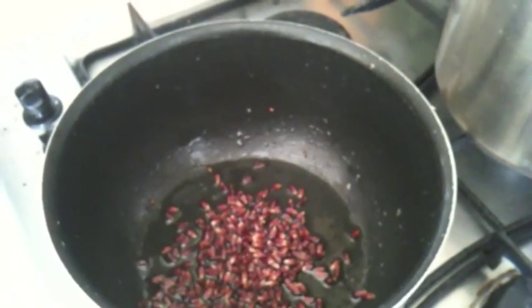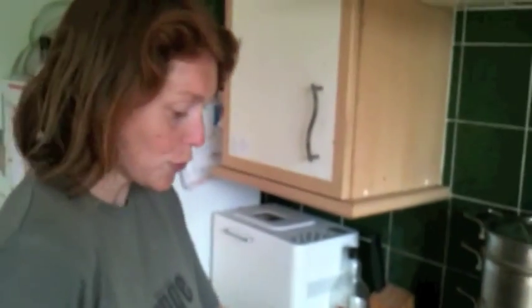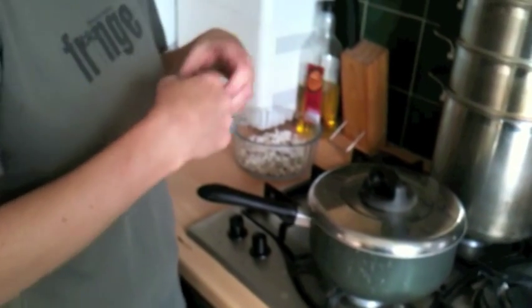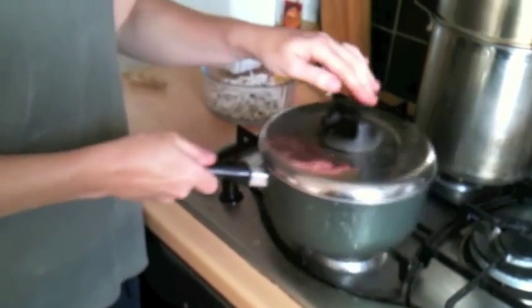Switch it on, pour your popcorn in there like that. I'm sure somebody's going to say to me that's not the way to do it, but it's just worked for me. Stick the lid on. Make sure you swish it, because once it starts popping, if you take the lid off — as I did — bits flew out and I've got bits all over the floor. After a while, once the oil starts to heat up, it'll heat the corn and then it will start to pop.